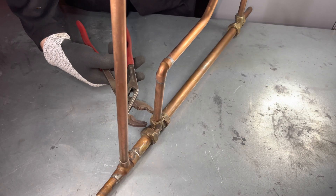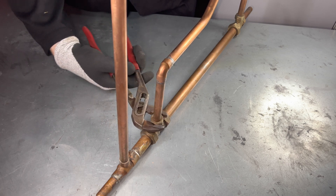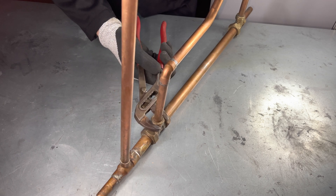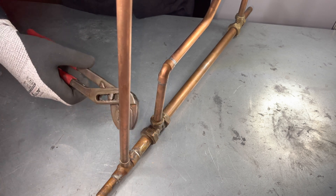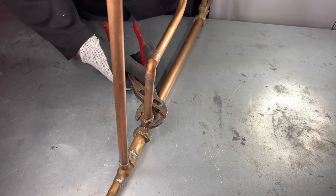So another use for water pump pliers. These tools are directional. So when doing up, you do it this way. But if I try to undo it this way, the tool just slips off. If I wanted to undo it, I need to turn the tool around like this to undo.